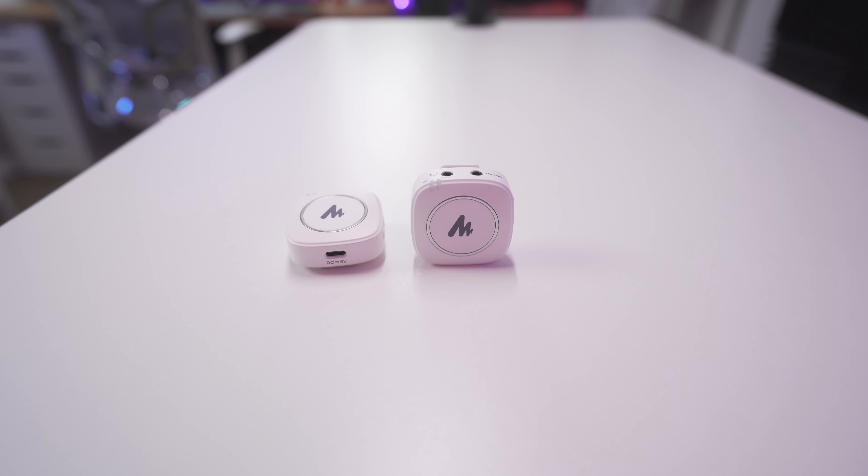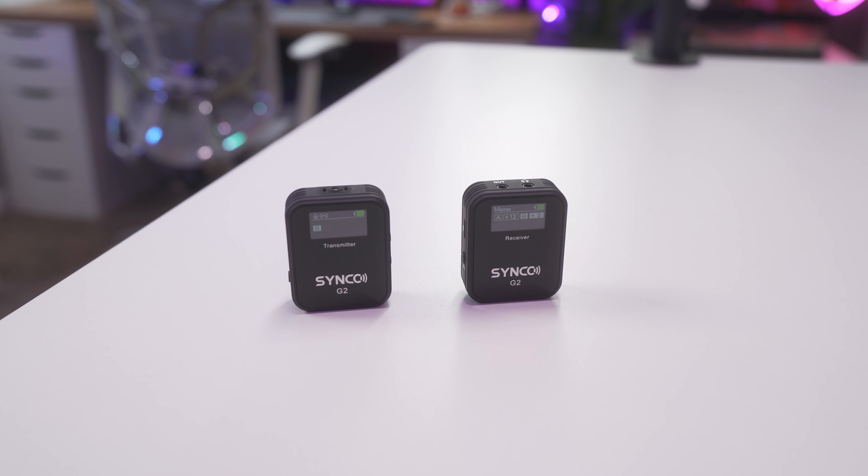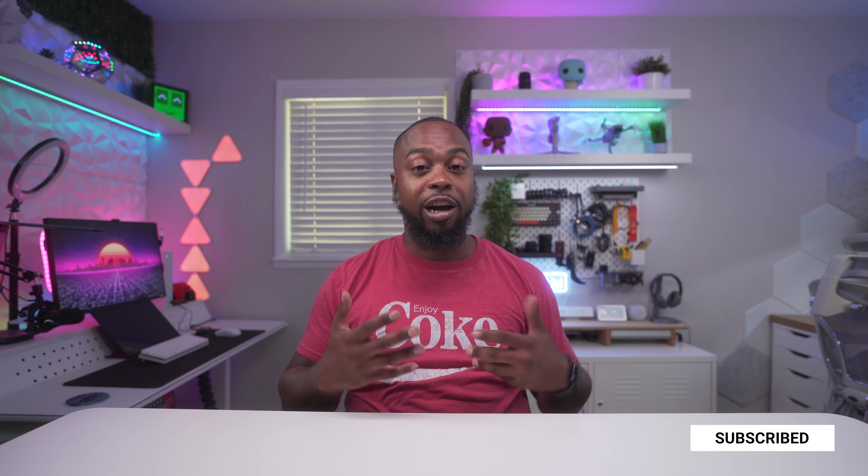I'll also be sharing examples with two other wireless mic kits I have — the Maono kit, which I've done a full review on, and the Synco wireless mic kit. Before we dive in, if you're new here and enjoy content like this, consider hitting subscribe so you can come back and check out future videos on budget options for filmmaking, content creation, and other tech videos.